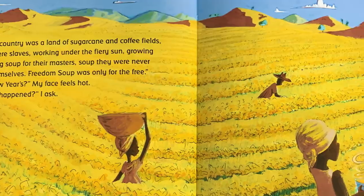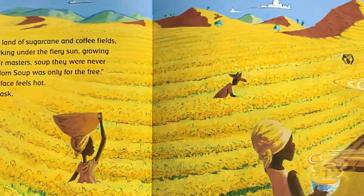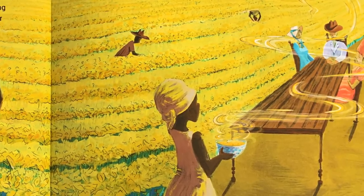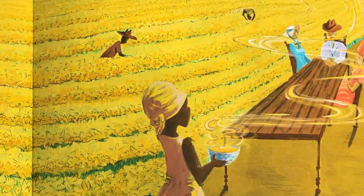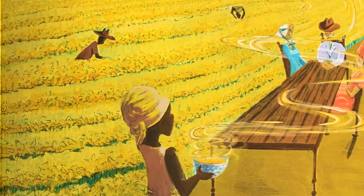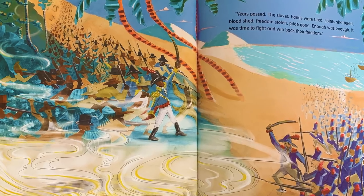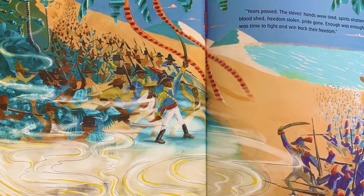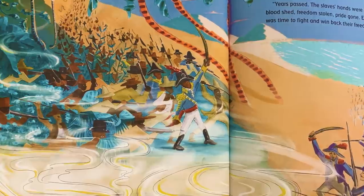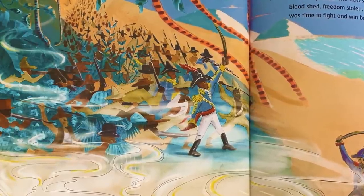Haiti. Long ago, my country was a land of sugarcane and coffee fields, and my people were slaves, working under the fiery sun — growing vegetables, making soup for their masters. Soup they were never allowed to eat themselves. Freedom soup was only for the free. "No soup for New Year's?" My face feels hot. "And then what happened?" I asked. Years passed. The slaves' hands were tied. Spirits shattered. Blood shed. Freedom stolen. Pride gone. Enough was enough.